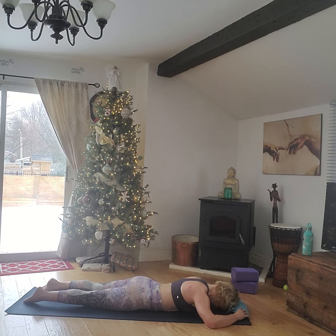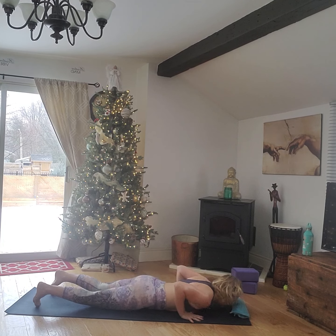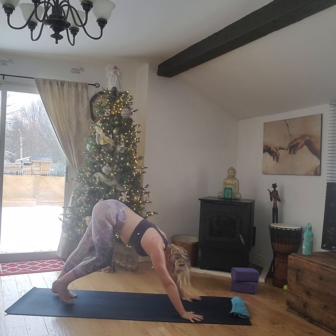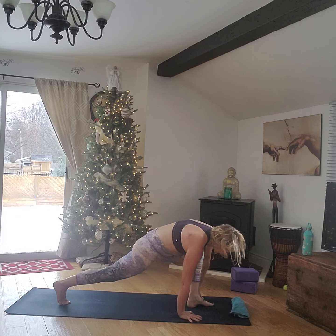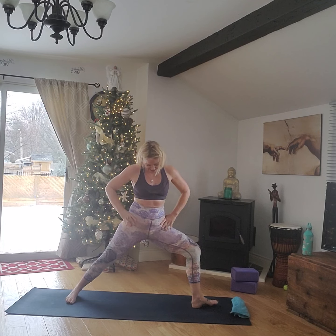Come back to plank, lower to the ground, take a brief rest. Hands under the shoulders, push to plank, push to down dog, pedal out. Take your right leg in the air, step your right foot through, ground your back foot, come up to warrior two. Sink low in the base, line the heel and the arch up. Reach those arms for the far corners of your room.